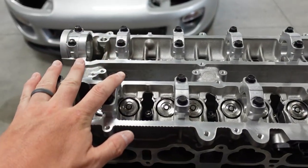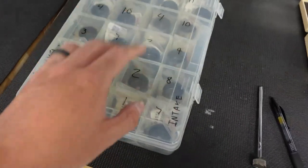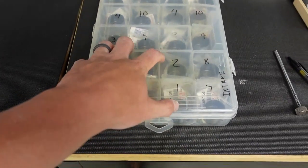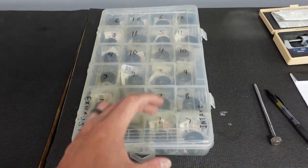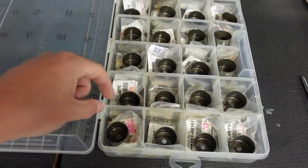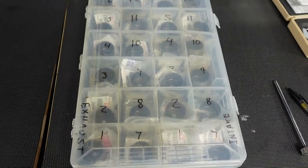First and foremost, here are our buckets. If we come over to the head, this is a brand new head. I sold my old used head with the buckets, so I borrowed these from my buddy Tony over at Stan Sacker Media. This is the actual setup we took out of his car to go to shimless buckets — so these are shim buckets. I take these plastic containers from Harbor Freight; it fits exactly 24 buckets. One side is intake, one is exhaust.